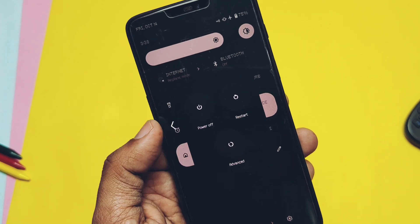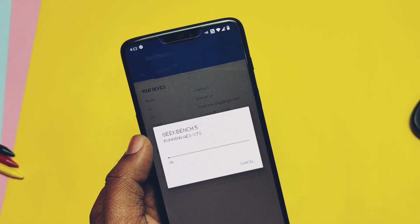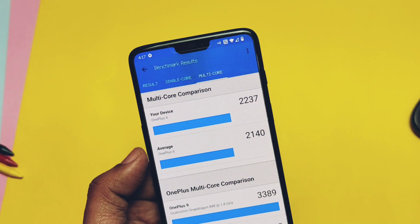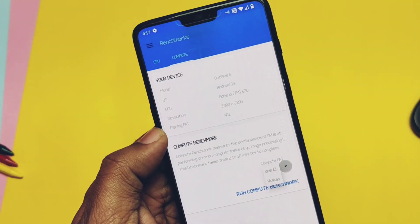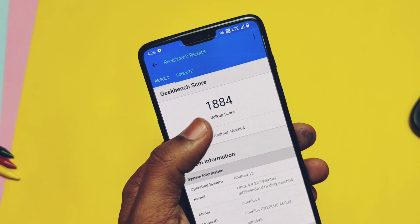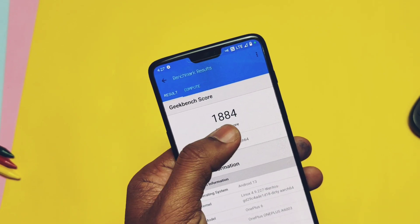Now let's test the performance using Geekbench. After a long time I got a higher score than any other ROM I tested — since Nameless Android 12, the best ROM for single core. I got 518 for single core and 2037 for multi-core, both way higher than default results. On OpenCL we got 2043, and for Vulkan graphics we got 1884. Both scores are good, but in real life we sometimes notice sudden jitter and lag while using the ROM, which resolves automatically.